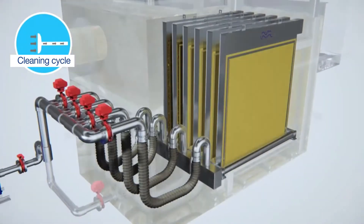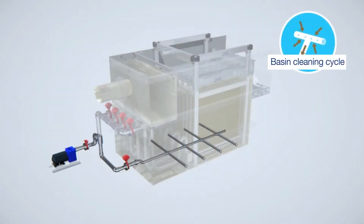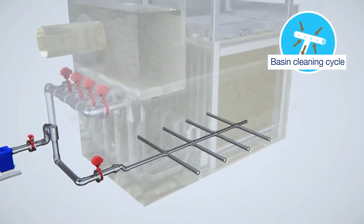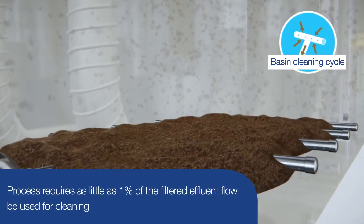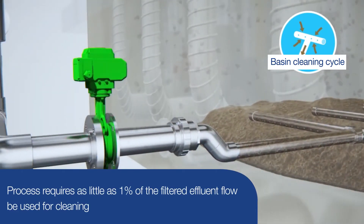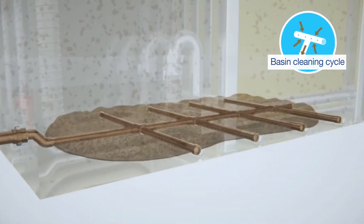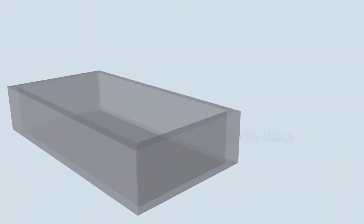This repeats until all disks are clean. A bottom-of-basin cleaning cycle is initiated intermittently to remove solids that have settled to the bottom. This efficient process requires only one to three percent of the effluent flow to be recirculated to the head of the plant. A defining feature of the iso disk comes in the shape and configuration of its cloth media disks.